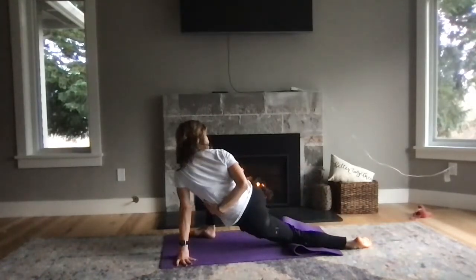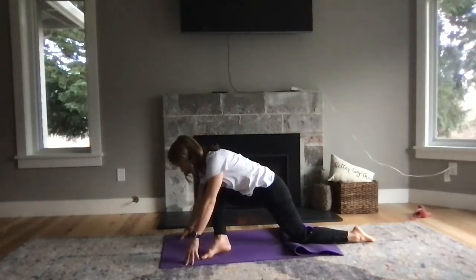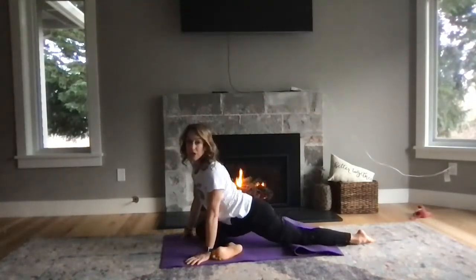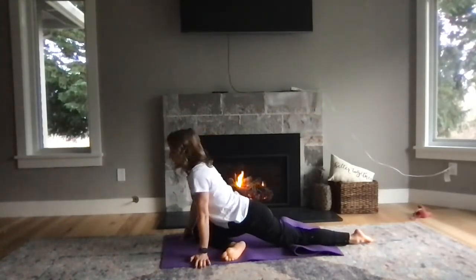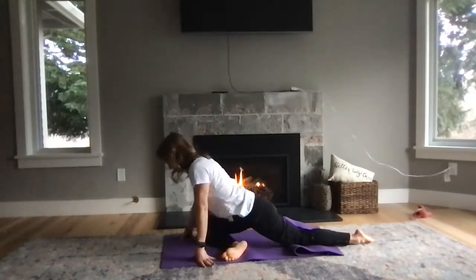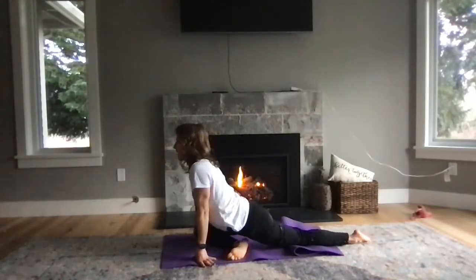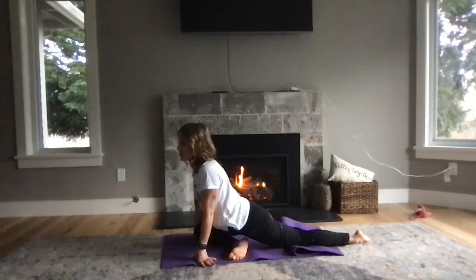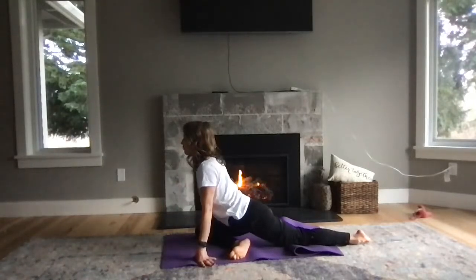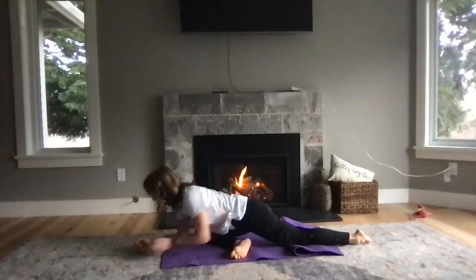Big deep breath. As you exhale, turn back to center, heel-toe your left foot all the way across the mat and come into pigeon. I'm really trying to get better on that — the more I read about so many things, the more I realize that when we don't let our bodies be still, things just get shoved in pockets. Trying to process through, reduce tension everywhere.